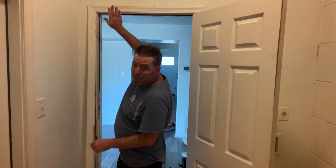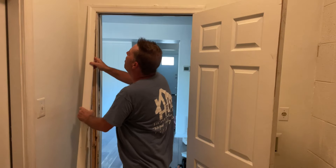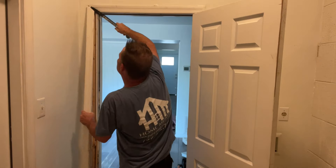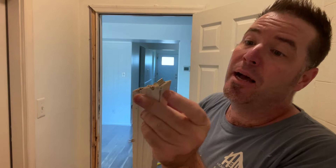I don't want to disturb this top piece of casing, so I'm going to pull it and then walk it out. Sometimes the casing has these little clips in it — it was probably a pre-hung door and they popped it in there. It's easy to break another piece of casing if you don't be careful with these clips.